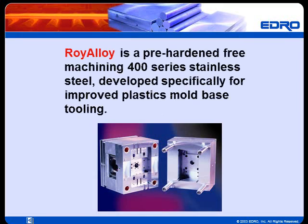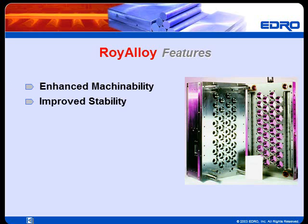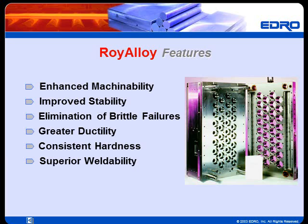Roy Alloy is a pre-hardened free machining 400 series stainless steel, developed specifically for improved plastics mold base tooling. Roy Alloy features include enhanced machinability, improved stability, elimination of brittle failures, greater ductility, consistent hardness, superior weldability, and better plate surface and appearance compared to high carbon 420F stainless steels.